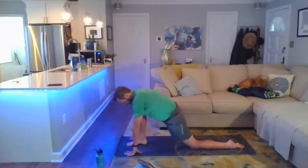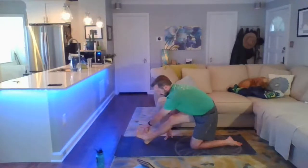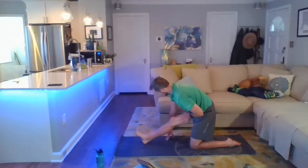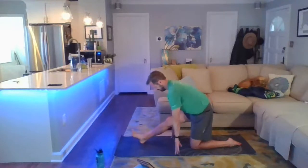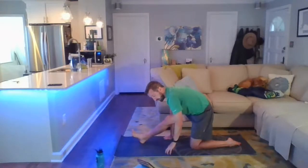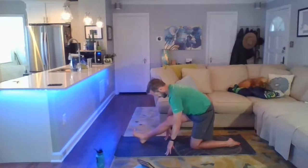On your next exhale, sink back into a half splits — walk the fingertips back, bring the toes up off the floor, imagining the right pinky toe is reaching for the left ear. Work to square up the hips — pull that right hip back, press the left hip forward. Inhale, grow through the crown of the head, exhale folding forward. This is a pretty common pose for this class — just keep on breathing.